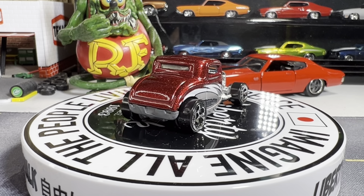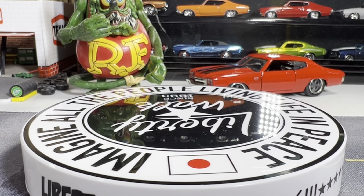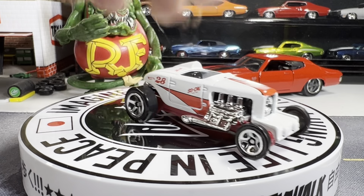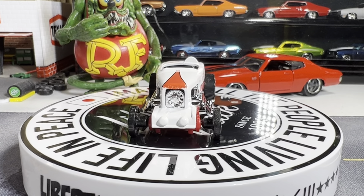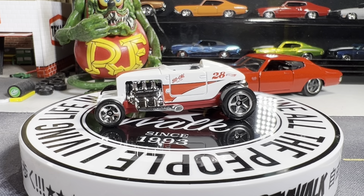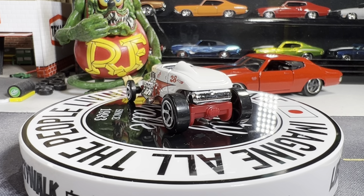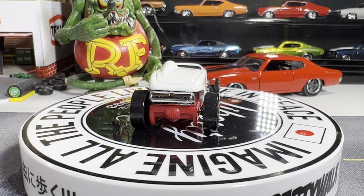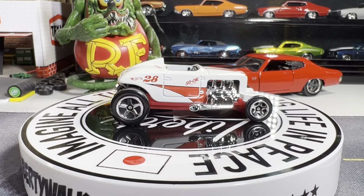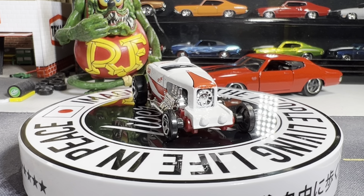Next one is fairly new — you guys seen this one before? It's the Max Steel. And I like this one way better than the first one. I like the color variation on this one — really nice red and white. Got that SoCal on the side down the door. Really cool looking casting. I love it, absolutely love it.